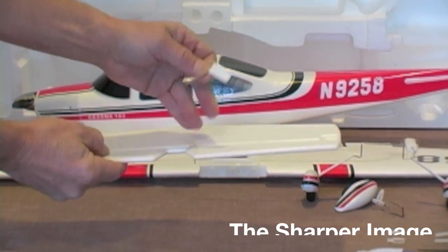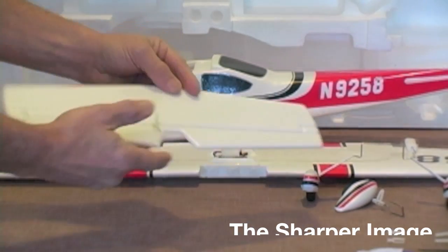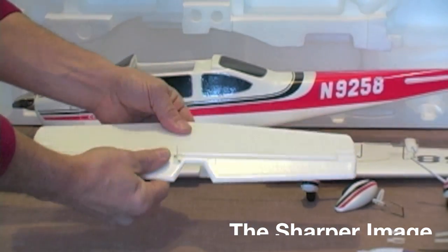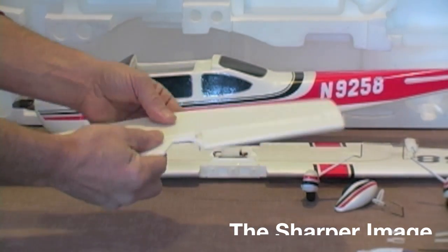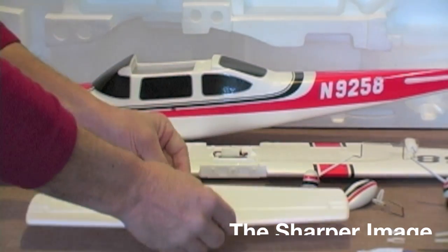What I want to show you here — this is kind of important. With the horizontal stabilizer, I want to make sure that you flex the elevator portion. So grab it right by the control horn, move it back and forth to free it up a little bit. Flip it over, grab the other side, move it back and forth. This will ensure smooth movement when the servo goes to operate the control horn.